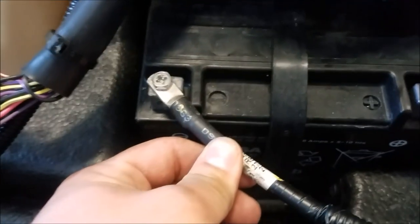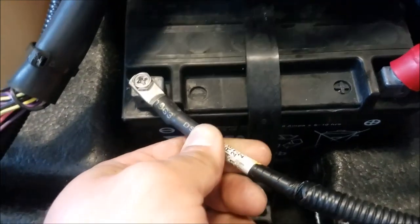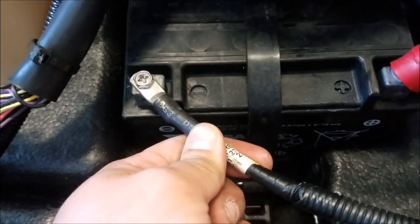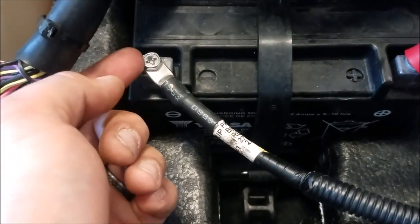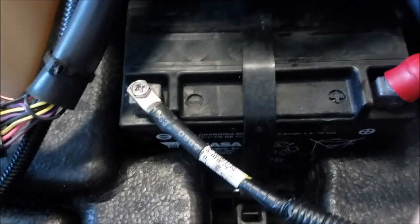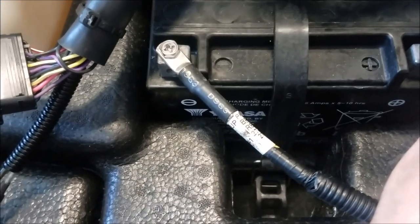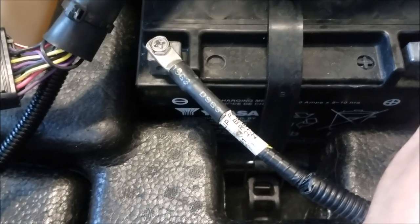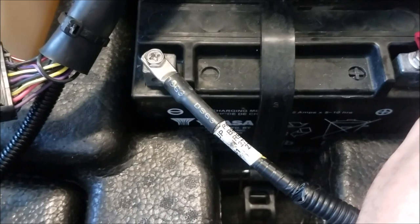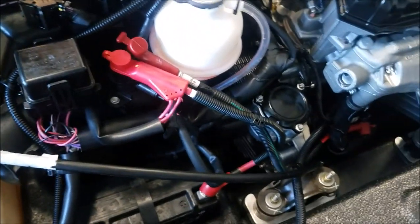I didn't want to put the wires on the battery terminals because when you're taking the battery terminals off, it's a lot easier to just have them clear without any extra stuff on there. Here in Illinois we winterize them, so we have the battery terminals disconnected sitting on a trickle charger. But I think the best scenario if you're not removing your battery would probably be straight to the battery.